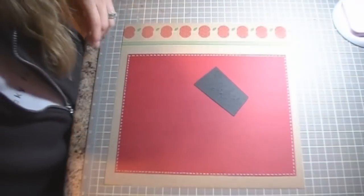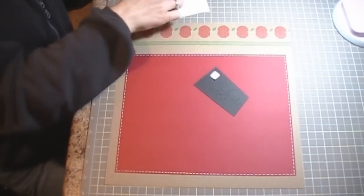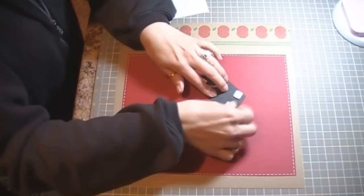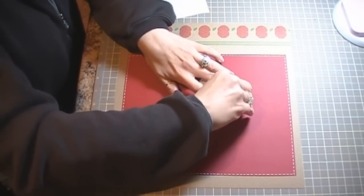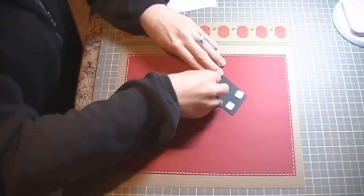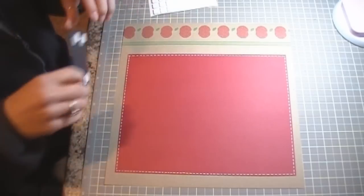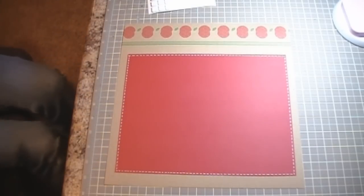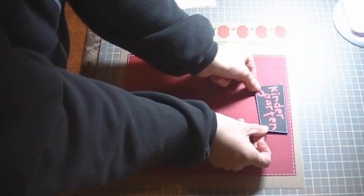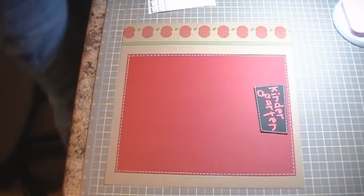I'm going to pop-dot that up and get my foam squares. I'm just going to center this towards the middle and top of the layout.